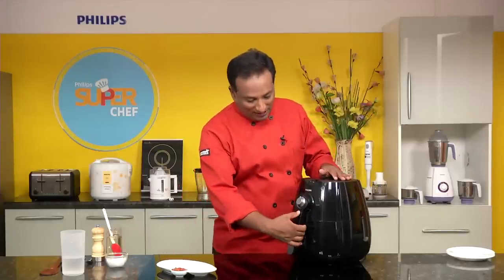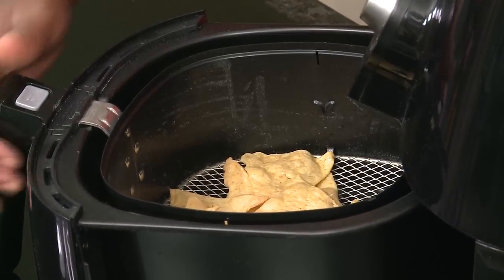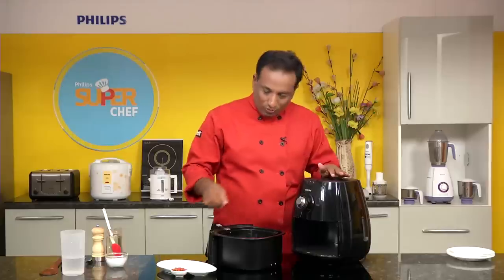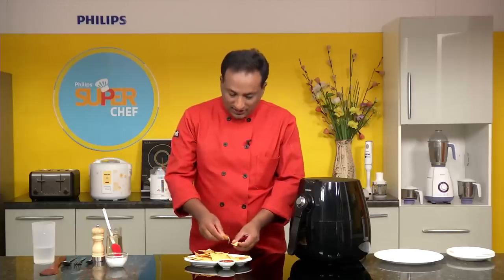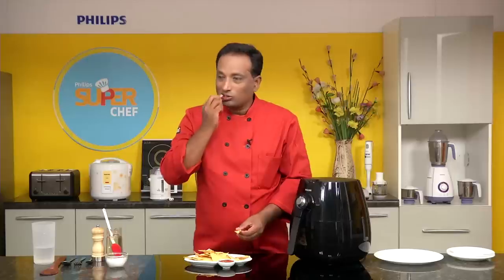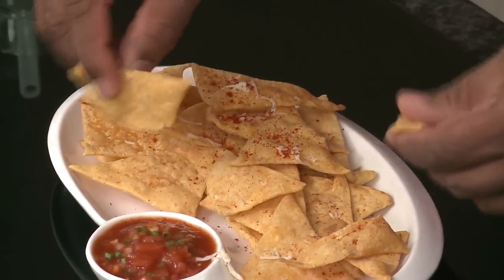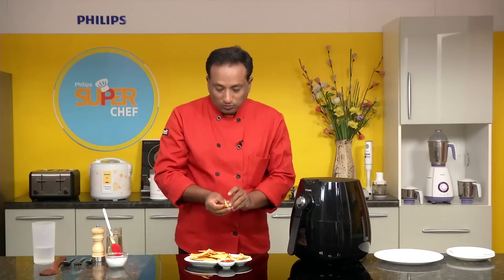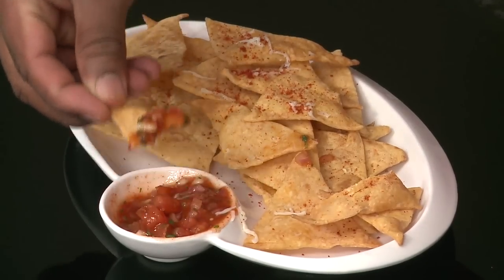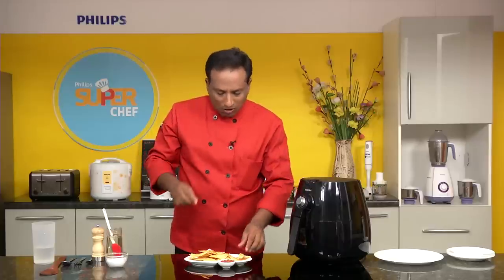After around seven to eight minutes you will have crispy nachos done in the airfryer. Once you remove them it takes just a few seconds for them to become fully crispy. Check out how crispy they get! You can make homemade nachos using just sweet corn paste and all-purpose flour, and they taste really good. Enjoy with fresh homemade salsa — I've got a lot of salsa recipes on my website, check them out!